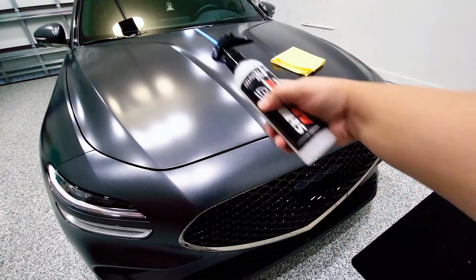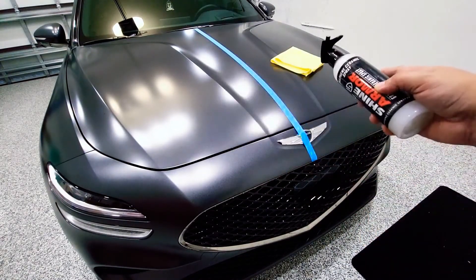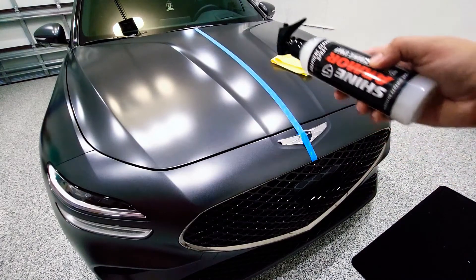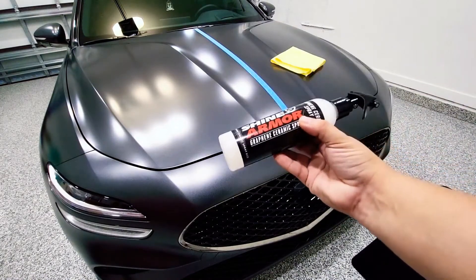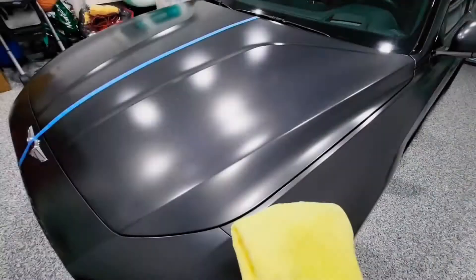I already went ahead and prepped the area. The first thing you want to do is make sure you clean the area or wash the entire car. For the purpose of this video, I cleaned the top area and put tape down the middle so we can compare the left and right side — with product versus without the product.